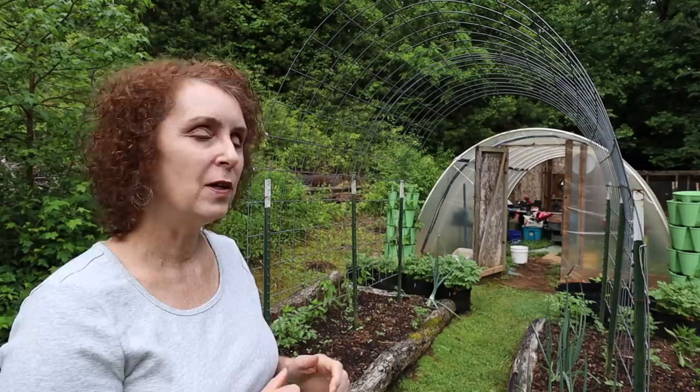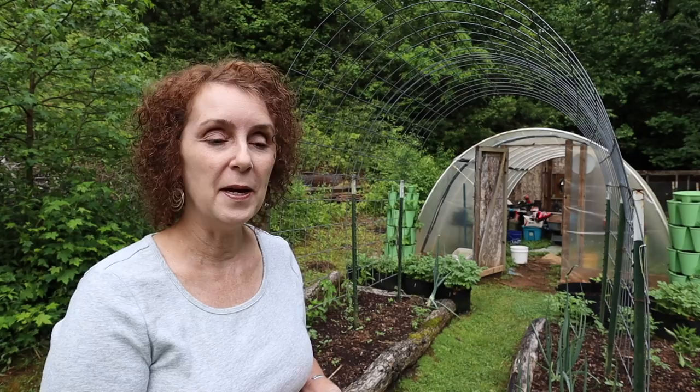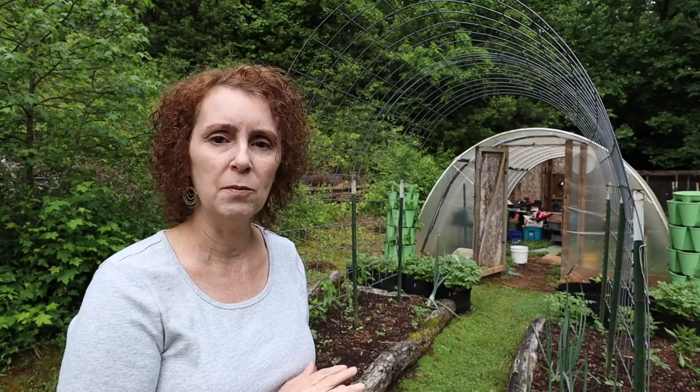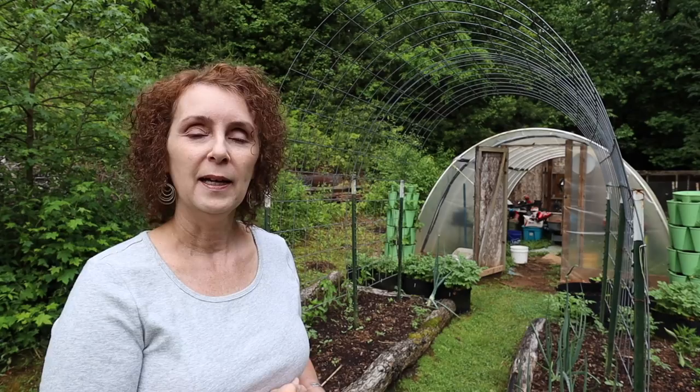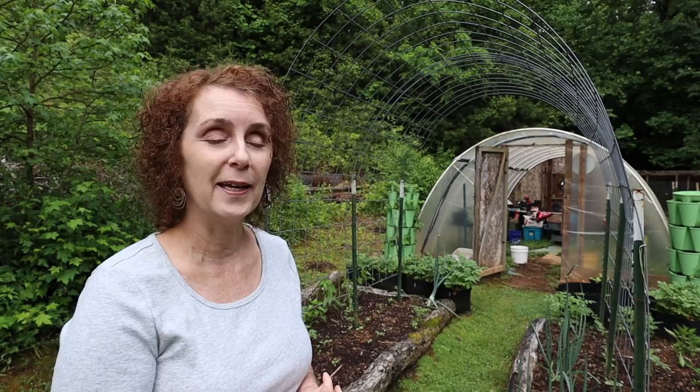One of the first things you may notice are the really large onions - those onions actually overwintered. They've been there since last fall, they were a couple of little onion buttons that I planted last fall. So I either need to pull them up and actually go ahead and eat them - I've been meaning to do that every time I'm going to use onion for supper. And if you can hear our chickens in the background, they're going crazy. I almost guarantee you that's Clover - if you watch the girls' channel you'll know that Clover is the chicken that Katie saved and nursed back to health.